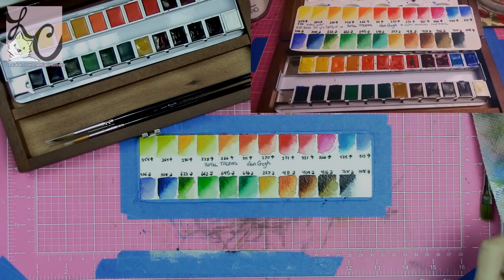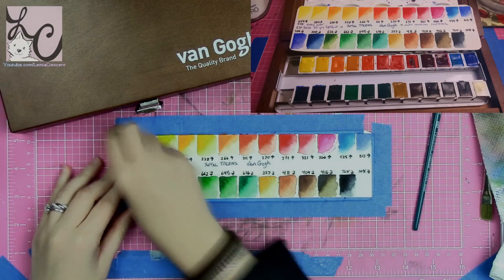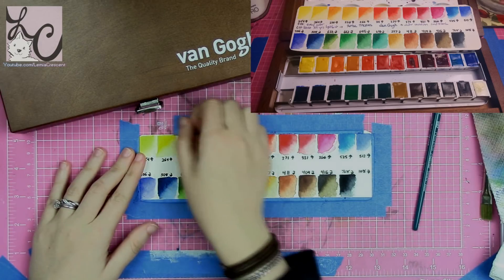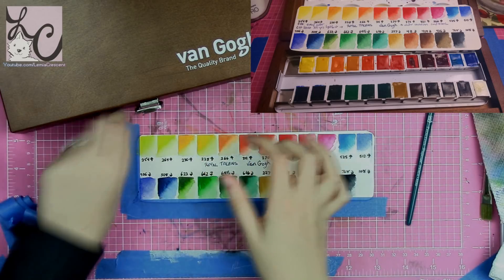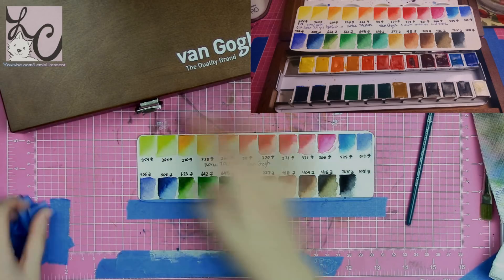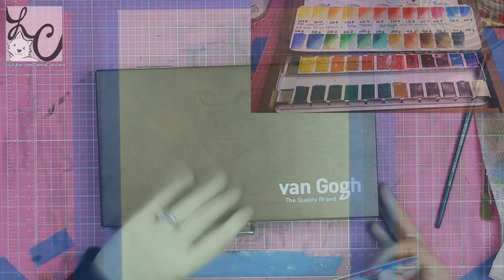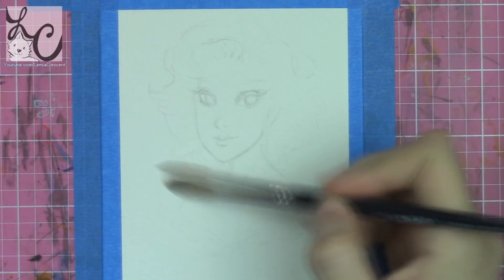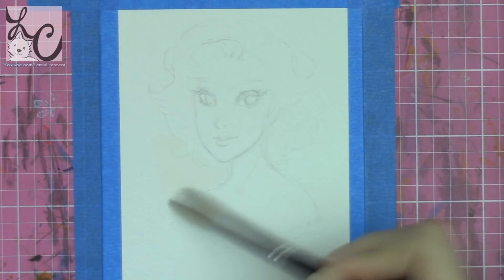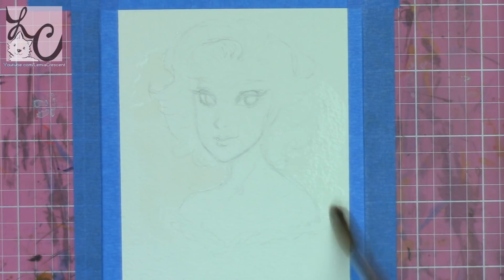There is enough space to stick an extra half-pan on each side. I did try to put half-pans in the middle section, but they really didn't fit very well and it was forced. I wouldn't recommend it unless you're desperate and traveling with a metal tin needing that extra color. I'd probably just use that middle space for a brush or something like that.